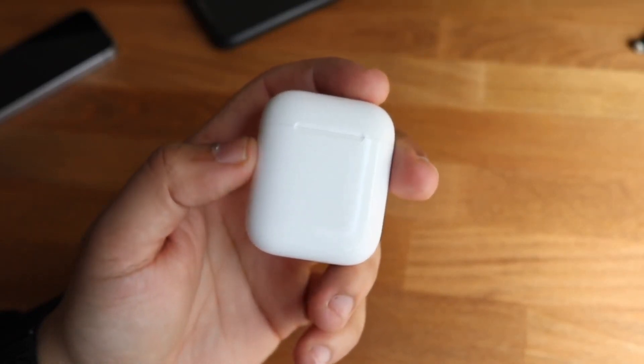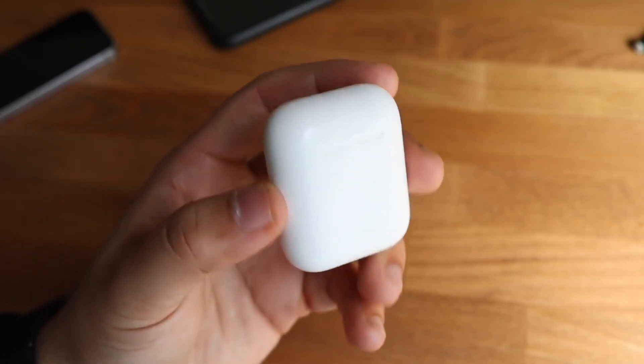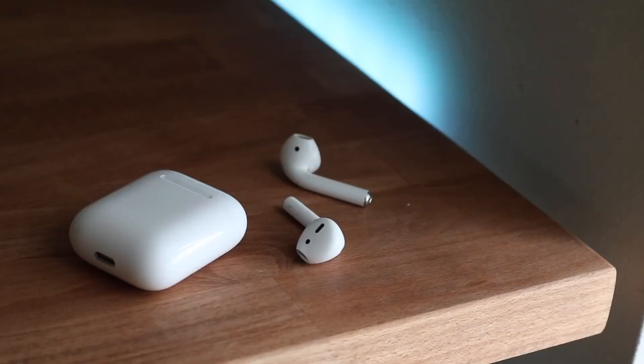That's another thing you can do, but let's say none of those things work either. Another thing you can do is completely disconnect your AirPods from your machine and reconnect them back to your MacBook. This just takes a couple of seconds. What you want to do is go to the back of your AirPods case and hold down that back button until the white light on the front starts blinking.